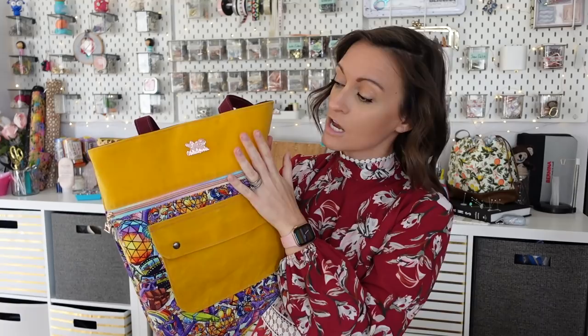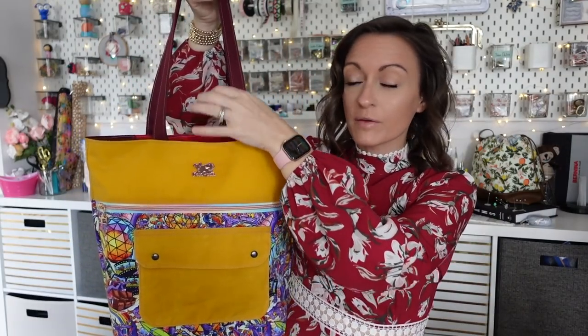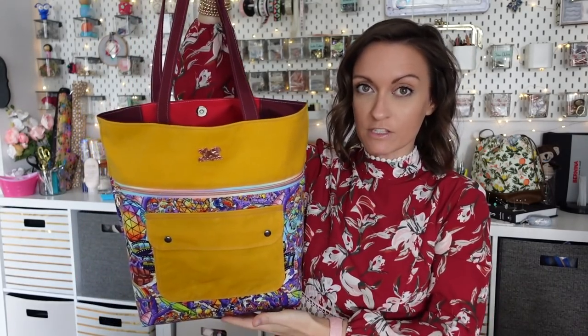The front zip pocket is also optional, to be completely honest. You could make the front of your bag exactly the same as the back. But if you're new to bag making or a beginner, I do suggest you try this zip pocket because it's an easier zip pocket and a great way to learn how to work with zippers. On the top we have two straps. When you open it up the top is closed with a magnetic snap, and on the inside we have a slip pocket. In the pattern this pocket has some grommets — the bag seems intended for knitting or crocheting, with needle pockets and a place for yarn you could feed through the grommets.